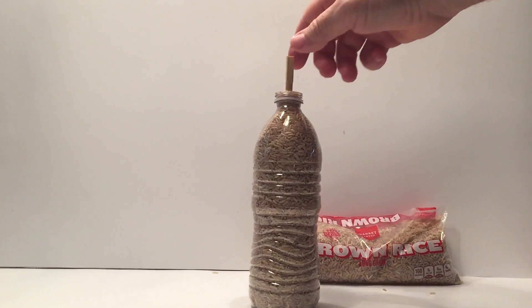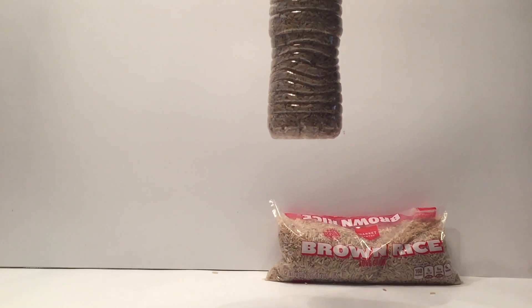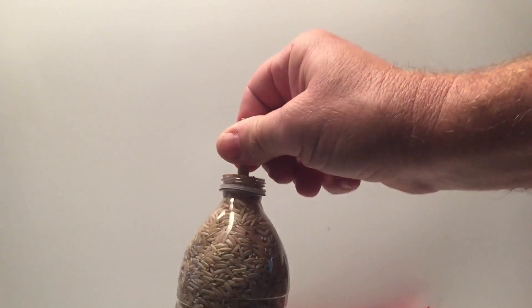And here we go — we're going to get a second attempt, and ta-da! We can do it. The answer is yes, we can pick up a bottle of rice.